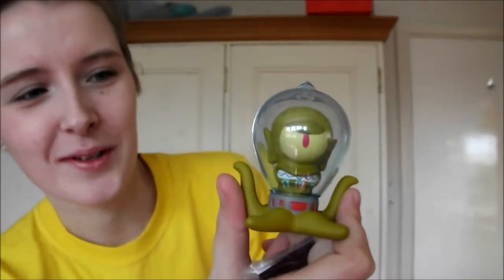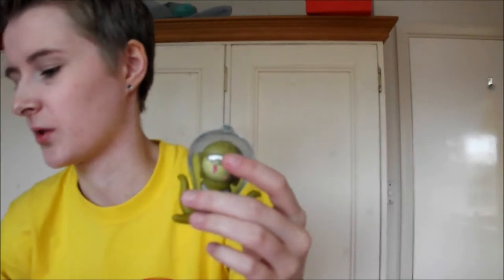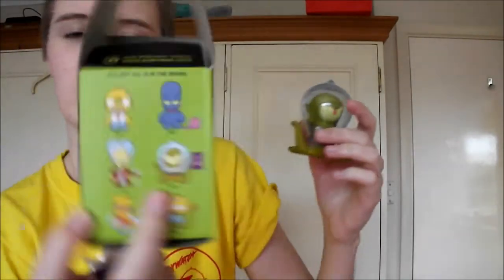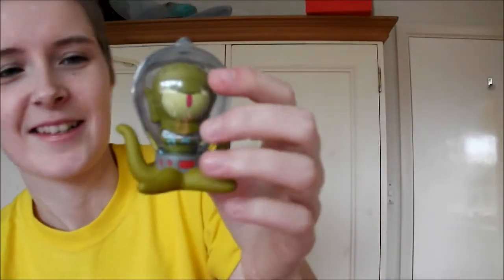It's really good quality as well. I really enjoy the Simpsons Treehouse of Horror ones — they're all awesome. I think that is... this one. I think that's Kang. I'm not sure — is that the other one called Kodos or something? But yeah, that's awesome.